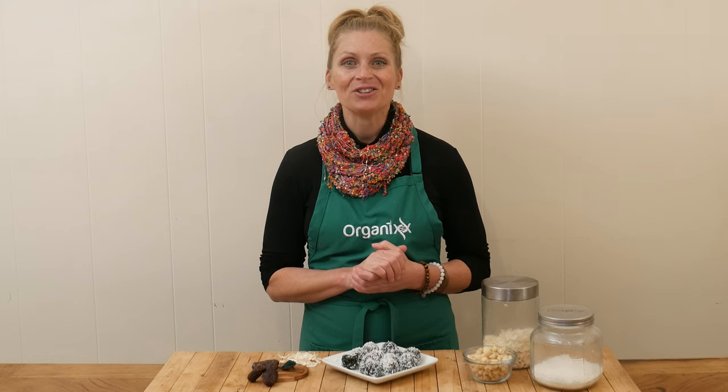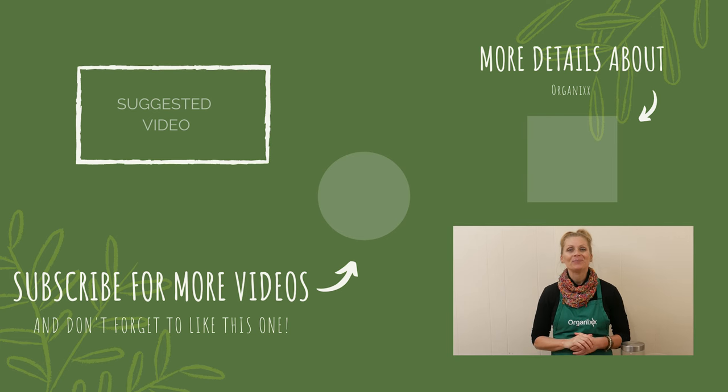I hope you give these a try. Thanks so much for joining me today in the kitchen. Reach out if you have any questions. Be sure to subscribe to our channel, and I'll see you next week. Take care. Bye-bye.